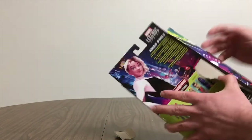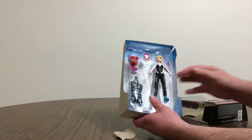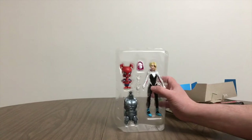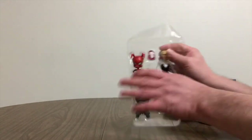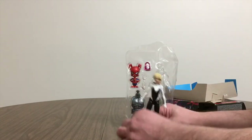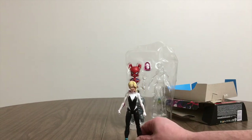Because I used to be into doing build-a-figures, I would go buy just a set of figures so I could build the figure. Sometimes I cared about the build-a-figure, sometimes I didn't. The figures pop out pretty well. This is Gwen Stacy as a version of Spider-Woman or Spider-Man.